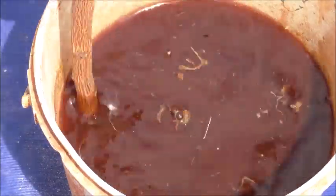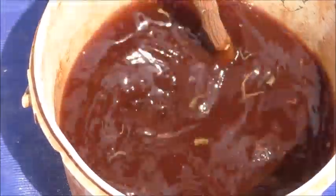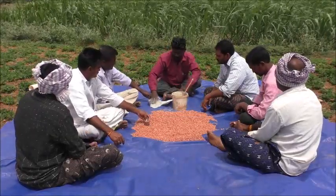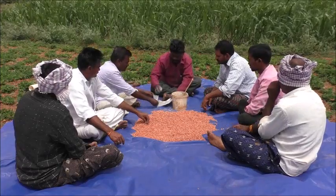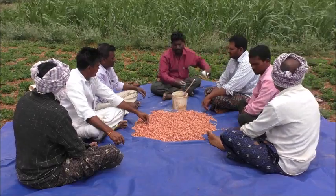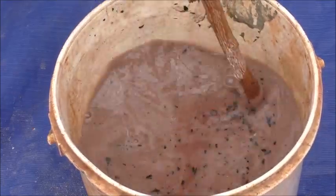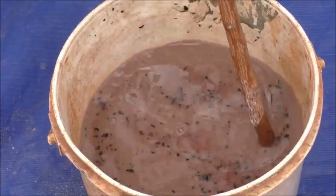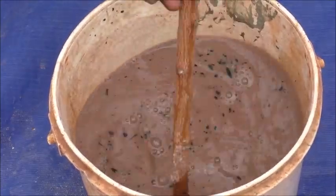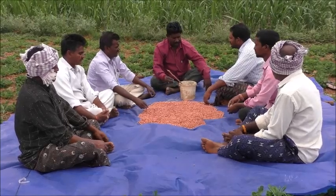Alright, we are going to put them all together. This is the first time I am going to take a look at the tree, and this is what we have prepared for.